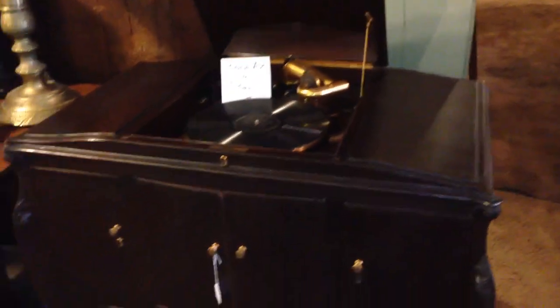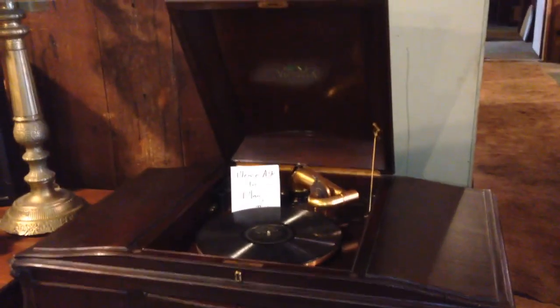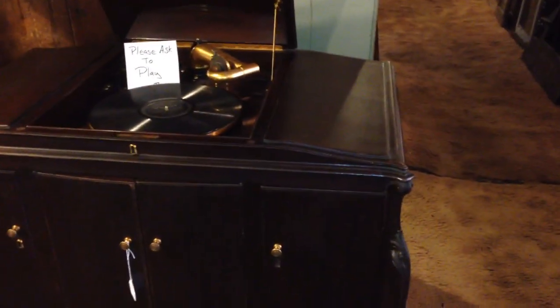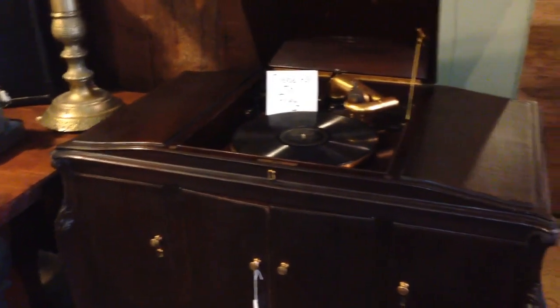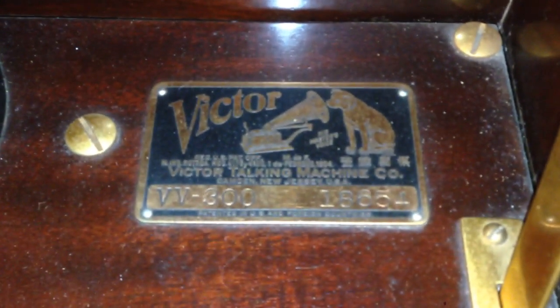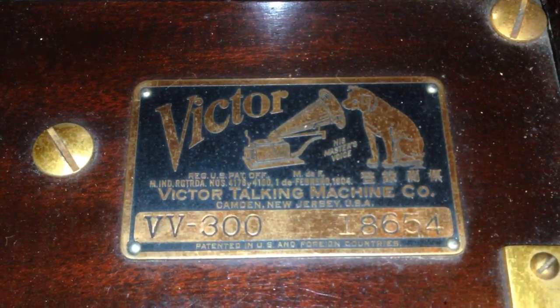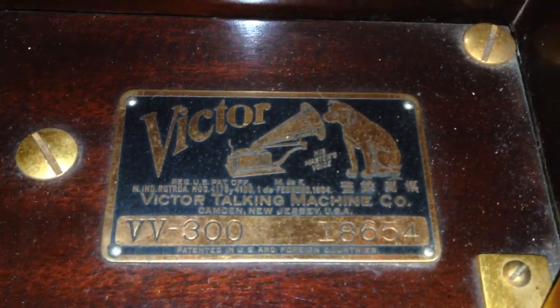This is a 1921 Victor VV300. This is one of those humpback models. Unlike the VV260, it has the exact same design, but you can see here's the nameplate right there. It says VV300. This is from 1921, according to the emblem.